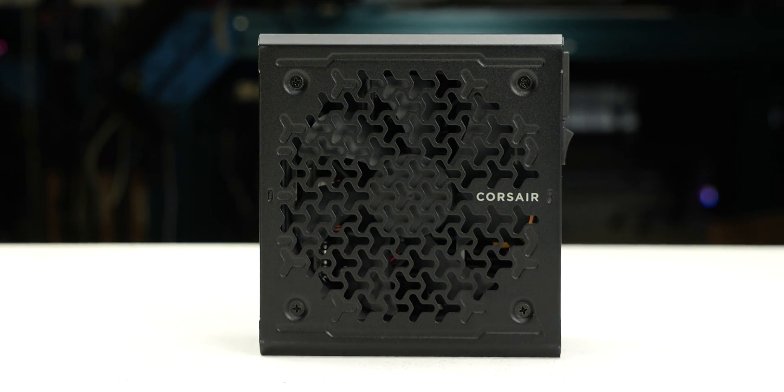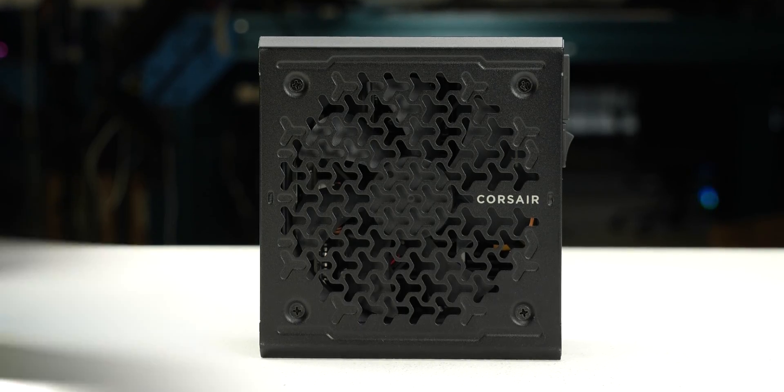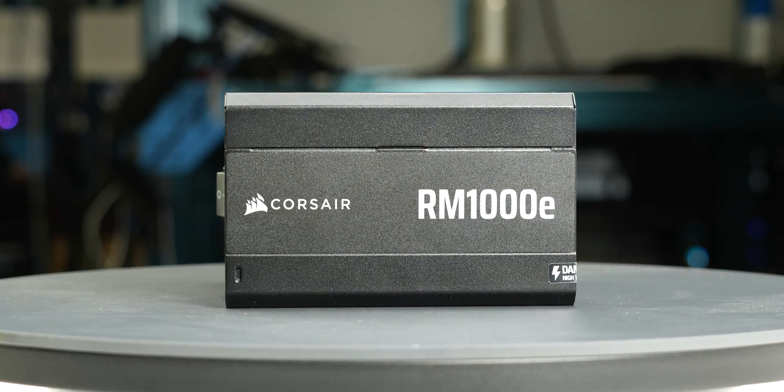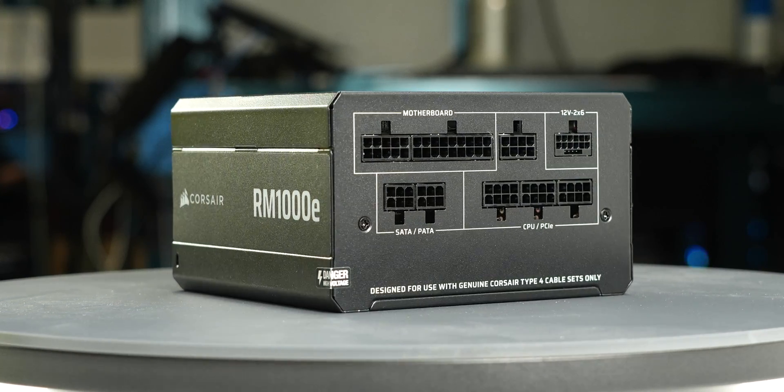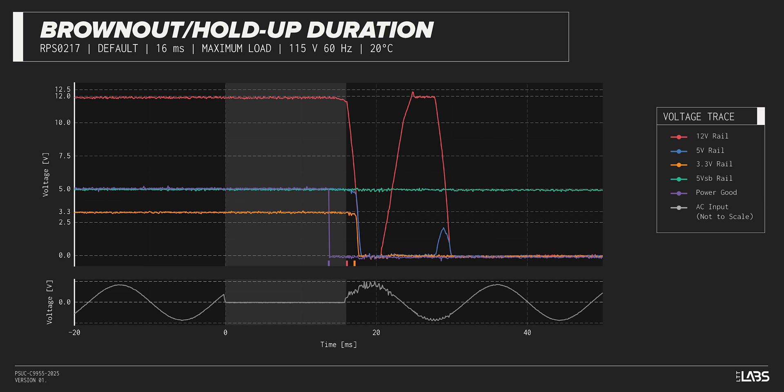We test a power supply's resilience to momentary power dropouts and ripples using our brownout test that interrupts the input power for a few milliseconds, measuring how long a power dropout the sample can sustain without interrupting output power. The RM1000E was measured to withstand an 11-millisecond and 12-millisecond dropout at full-rated load for 115-volt and 230-volt inputs respectively. This is shorter than desired and may be more susceptible to poor power quality.